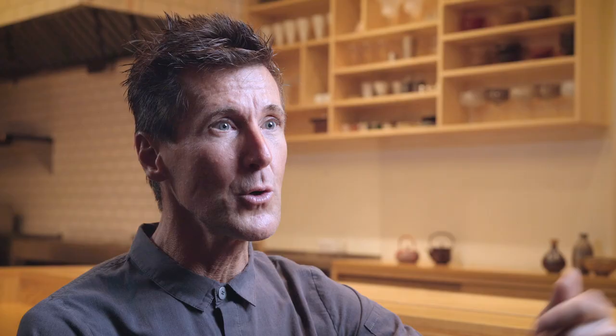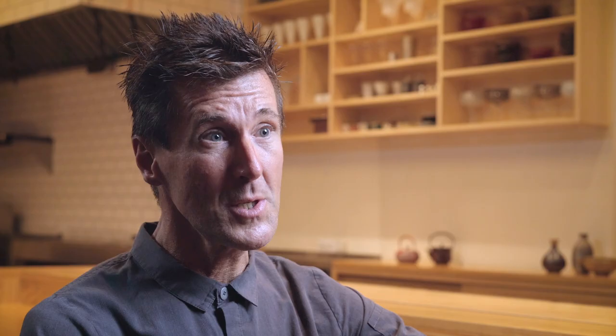Wagyu is cooked like any kind of beef. You can eat it seared, roasted, raw, or cured. The result is amazing just because it's an amazing and luxurious product.